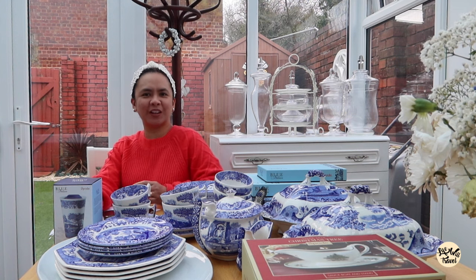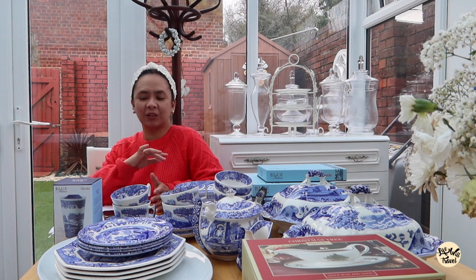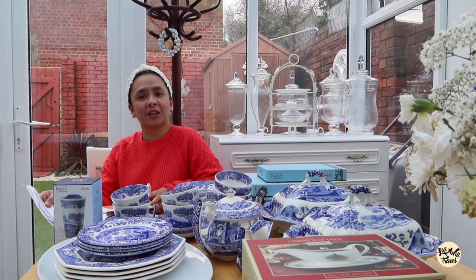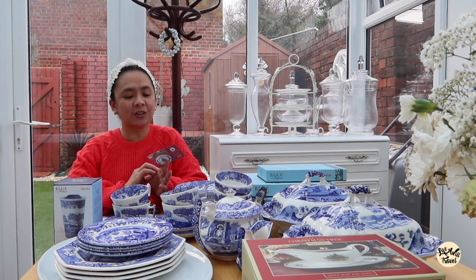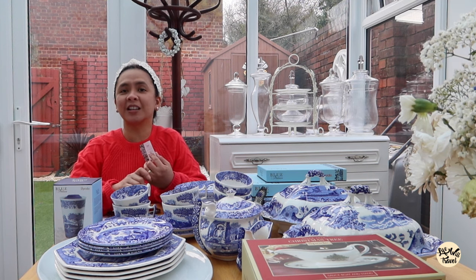Hi guys, today I'm going to be showing you my Spode unboxing videos. Basically I ordered all this online through the Port Merion website. The first order was in December where I included a video in my Christmas unboxing, the second and the third one was for the new year. I also have a 20% discount code which I'm going to be using on my next purchase because I still need a teaspoon and a sugar container.